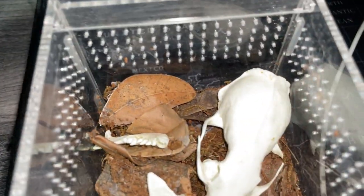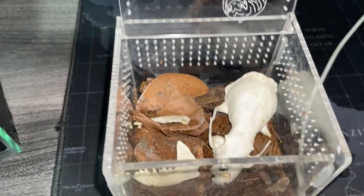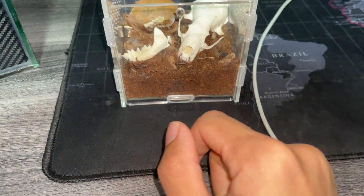That looks good, I think. What do you guys think? Let me know in the comments below. I'm probably gonna have to dampen the substrate a little bit.